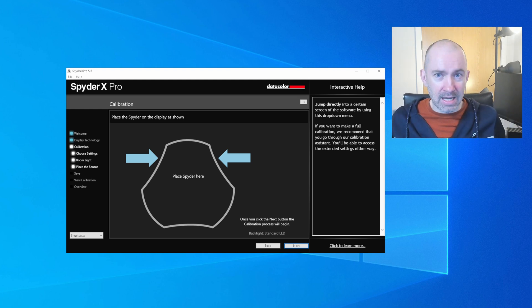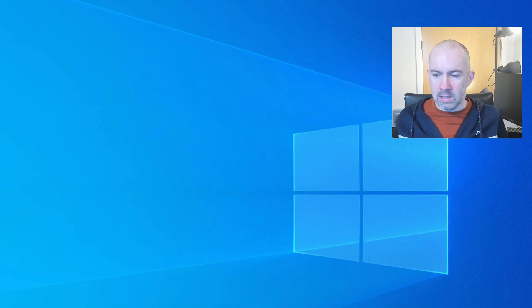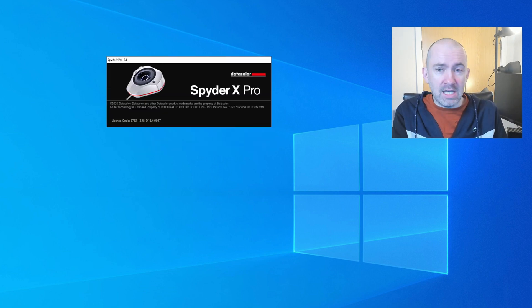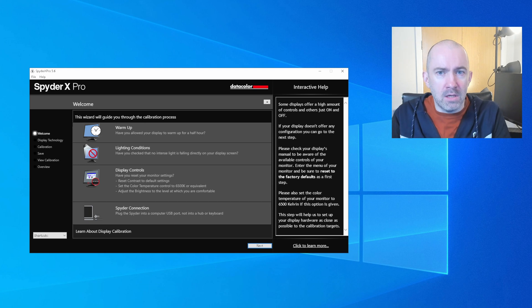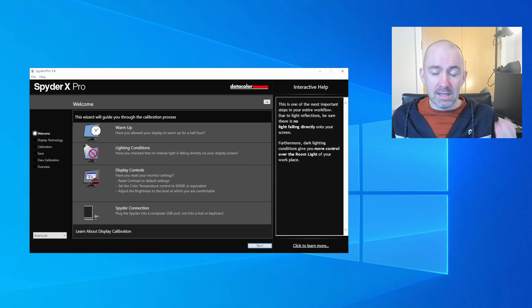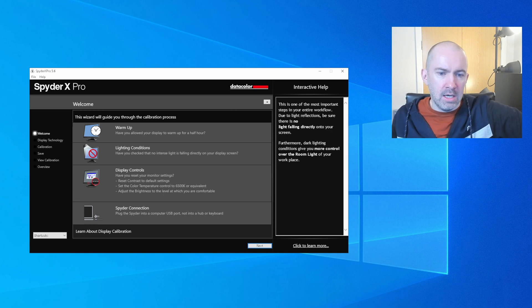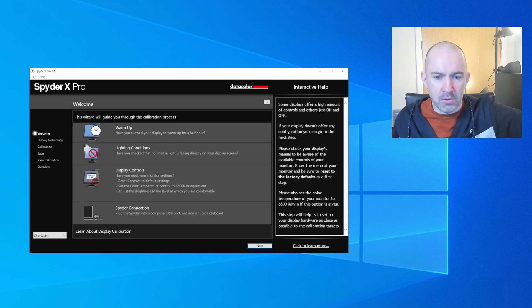Since I've done this many times before, it's jumping ahead for me, so I want to load the software from scratch and show you exactly what it looks like when setting this up for the first time. This is the first step of the wizard — it asks: have you allowed the display to warm up for half an hour, are the lighting conditions correct, and have you set the color temperature to 6500 Kelvin? Also make sure the Spyder is plugged directly into your computer's USB port, not a hub or keyboard.